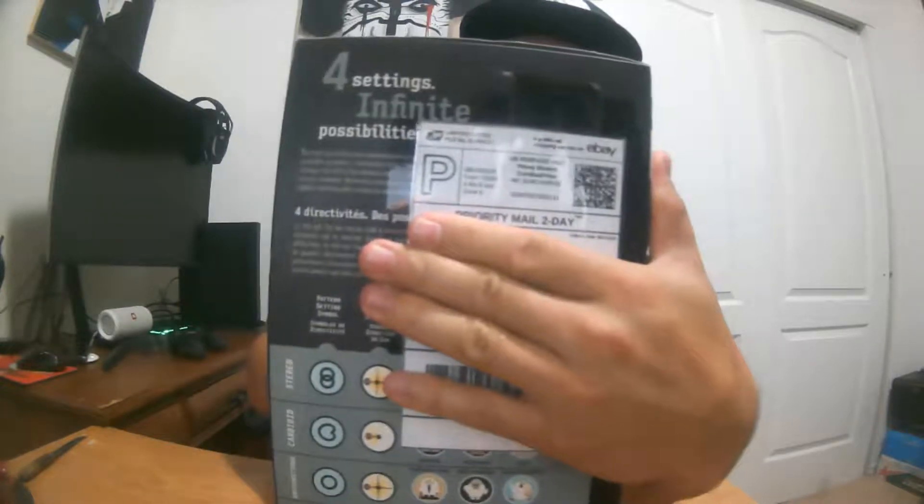I got this one on eBay, believe it or not, for $60. The guy had it listed at $65. I told him $60, he went for it. $11.50 shipping, which was two-day shipping, which is not that bad. So it was worth it.